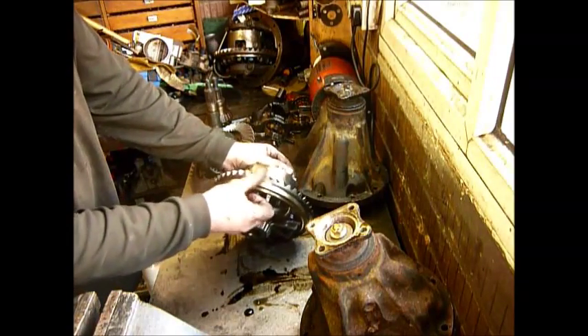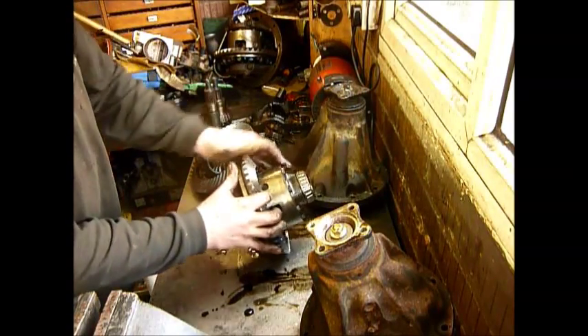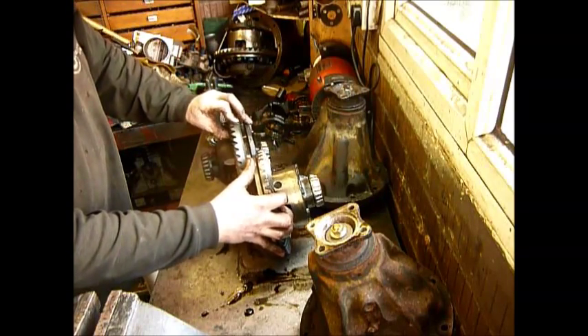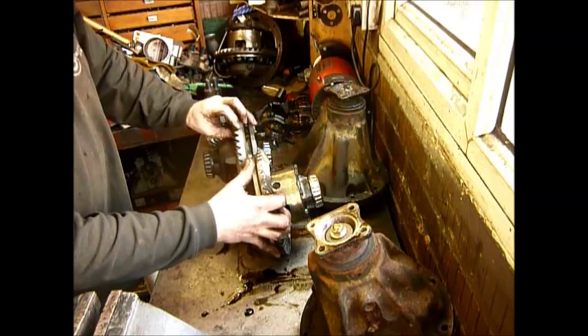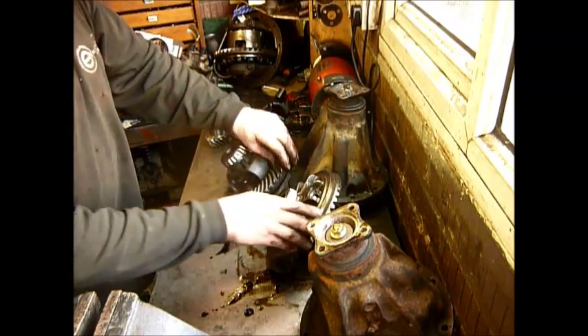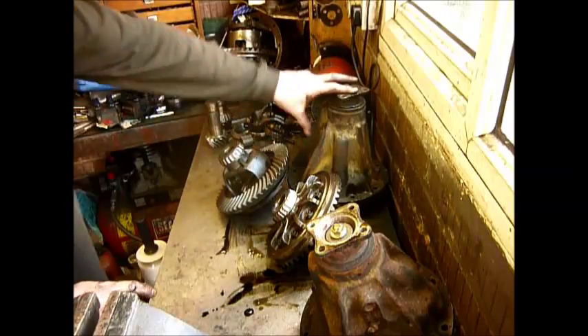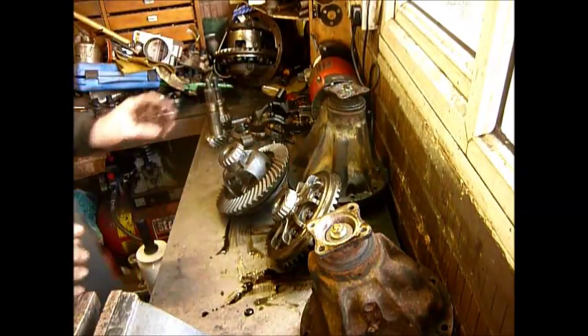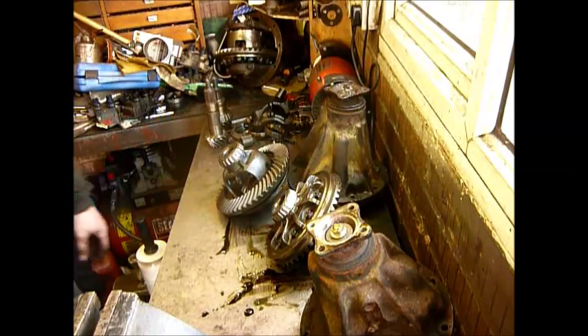We don't use the P38 crown wheel because the P38 crown wheel is quite narrow, whereas the long nose casing crown wheel is much thicker. So we actually use a matched pair of crown wheels from a long nose and the center from a short nose and build a diff to fit. And that is the main difference between a short nose and a long nose diff.